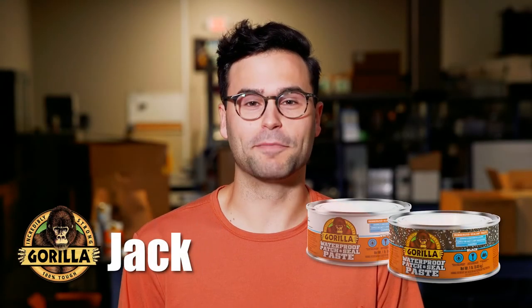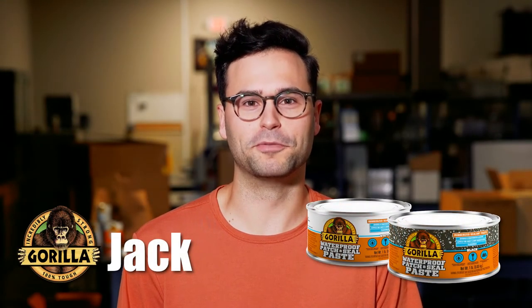Hi, I'm Jack from Gorilla Glue, and today I'm going to show you how to use Gorilla Waterproof Patch and Seal Paste.